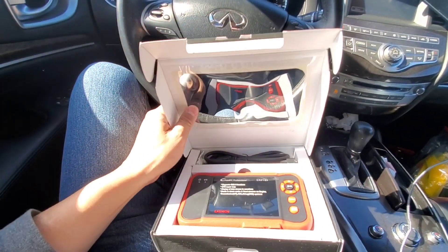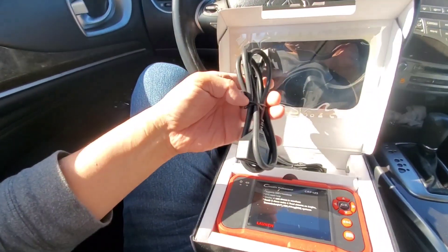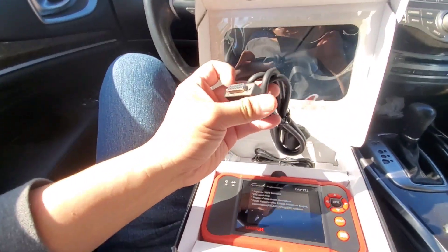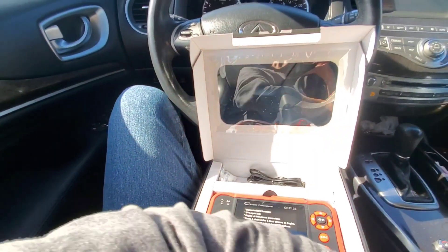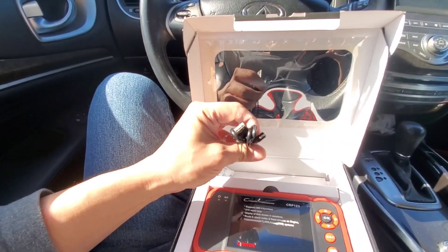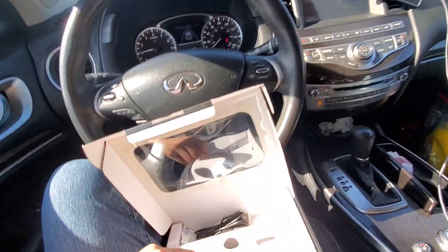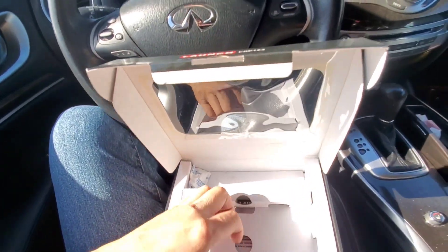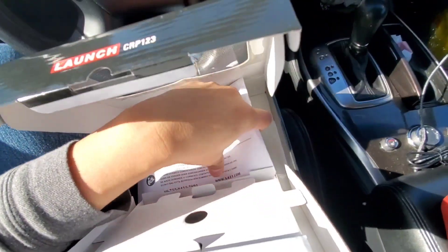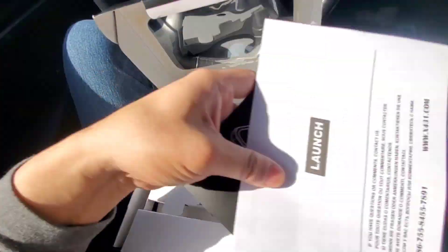This is the first opening of this, and here's what you get. You get a big OBD2 cable, and it also has a USB cable — but the old type USB. And obviously you're going to get instructions in the box, which I normally don't read anyway. Let's see what it has on the bottom — launch instructions, C-Reader.